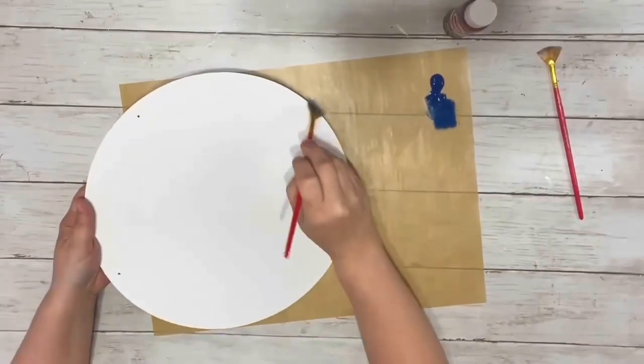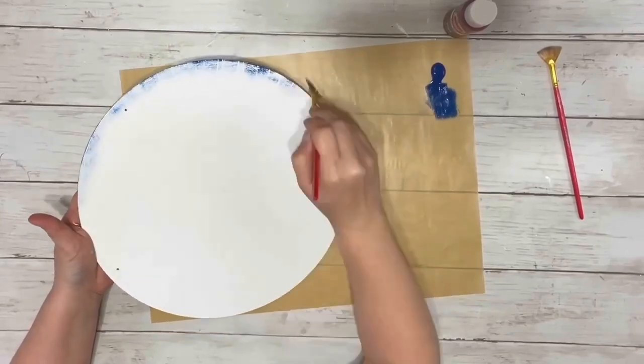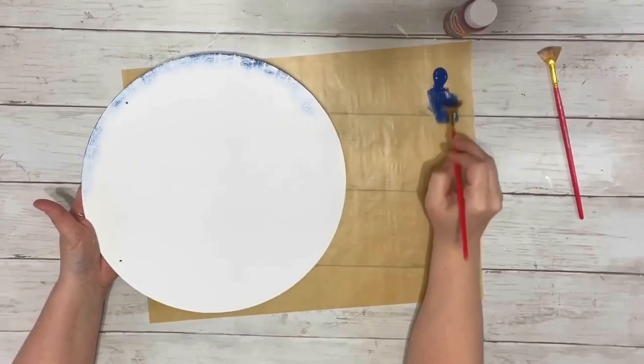Once the hanger was completely dry, I took admiral blue acrylic paint and a fan brush and just dry brushed all along the edge of the hanger.